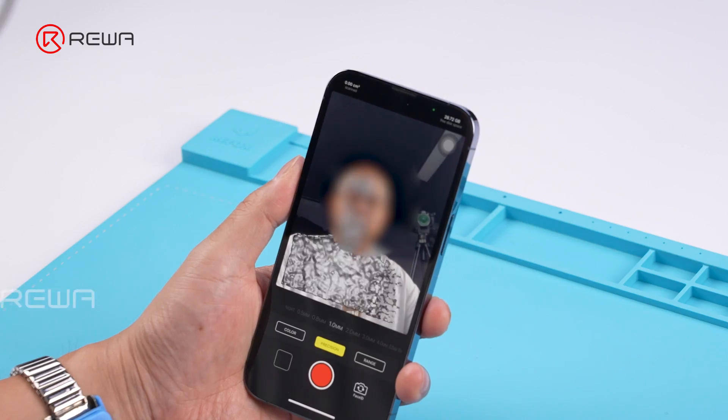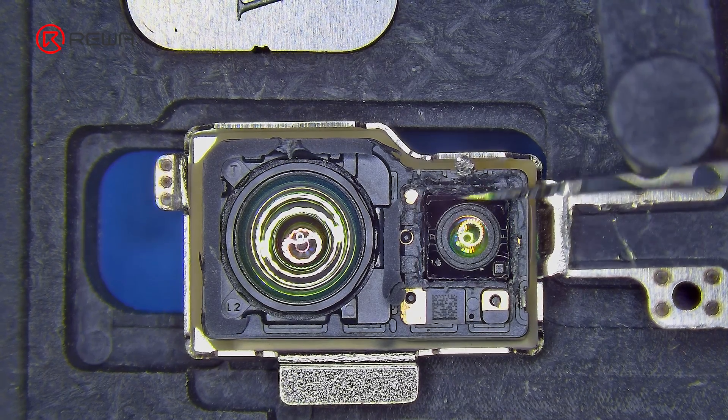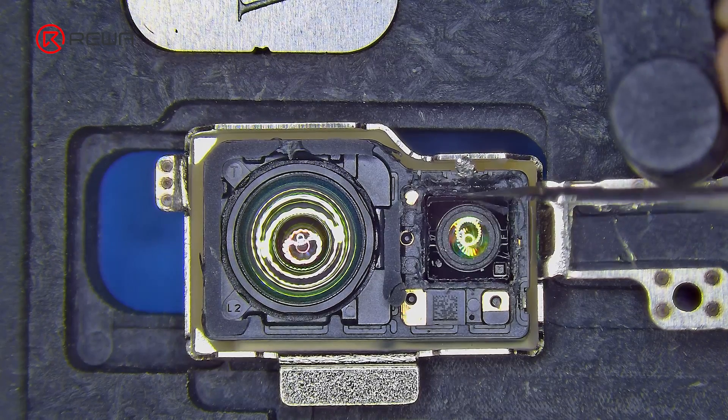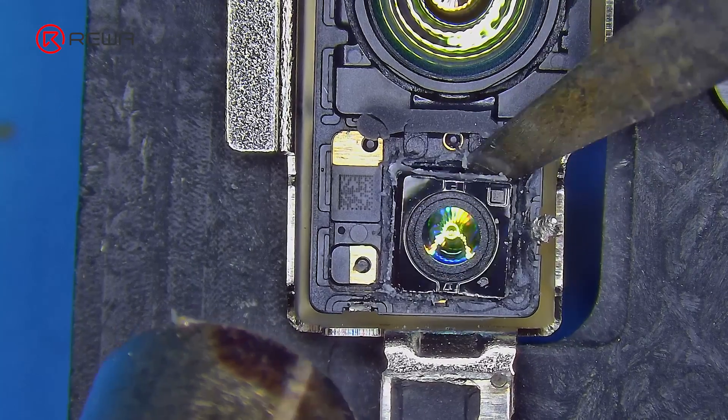The lens in the dot projector is fixed with glue, and the manufacturer did not use enough glue to fix it, causing the dot projector lens to loosen during use of the phone. A loose dot projector can cause abnormal focusing and lead to an incomplete facial scan.